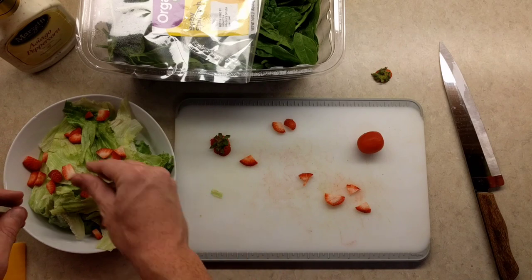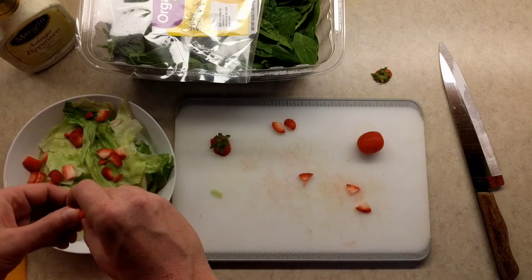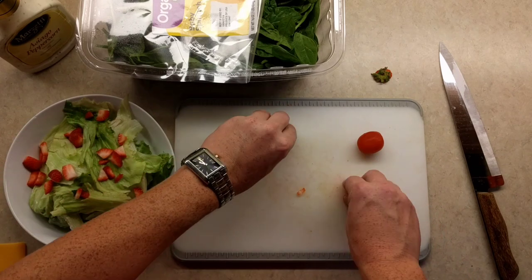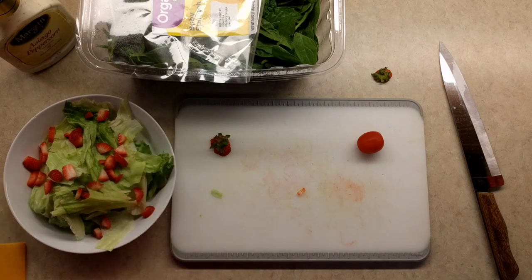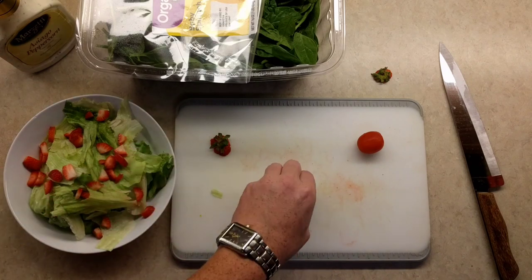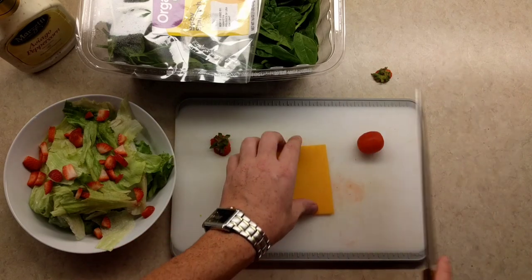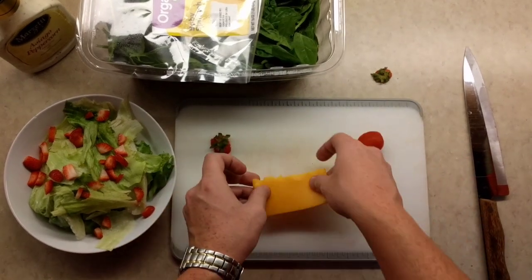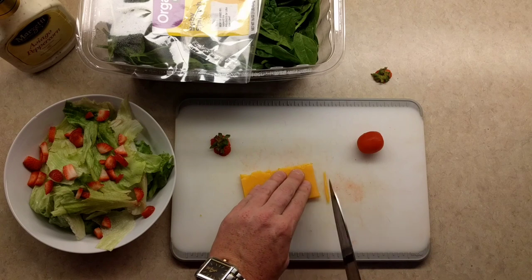Now the next thing I'm gonna do might just blow your mind. Let's say you really want that salad and you'd love to have a little bit of sprinkle cheese all upon it, but the sprinkle fairy ran away with your cheese. So what do you do? BAM! You cut up some cheese yourself, silly goose. To even speed up the time, you can cut it in half, fold it in half, and then just slice away.